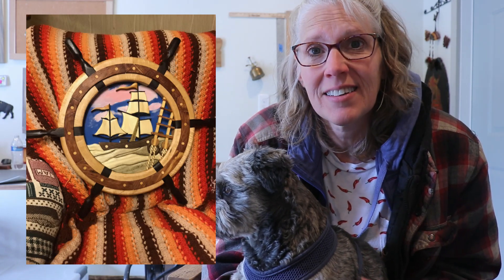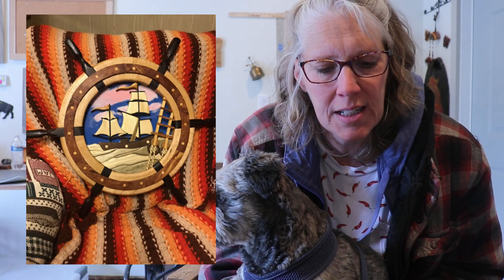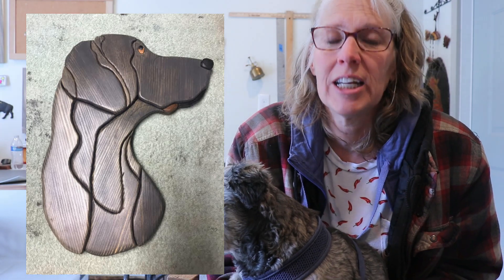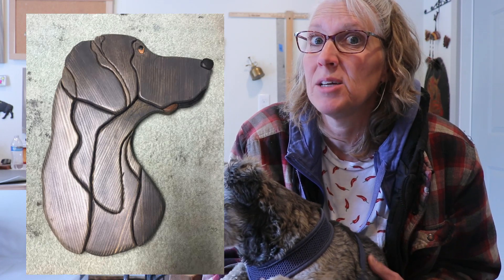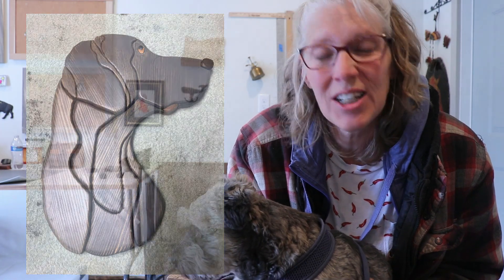These first couple of projects are from Max Reed. He made this ship's helm intarsia for his son, and it looks so cool. He also made this intarsia dog, which he is calling Tucker Blue, named after his son's dog. He used blue pine, stained it gray, and there's some walnut and ebony. He's thinking about making more dogs — pets he's had in the past — which is a really cool idea. Thanks for sharing those, Max.